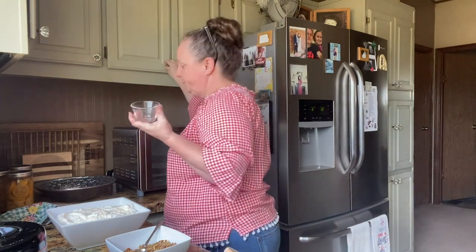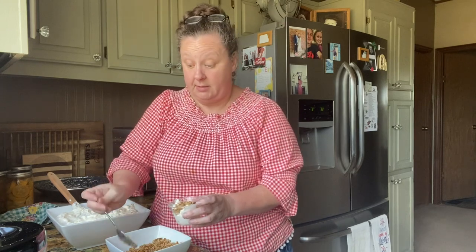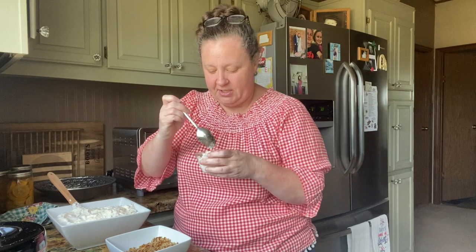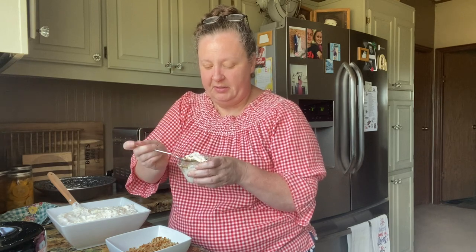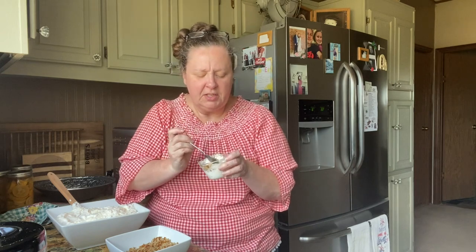We'll put some pretzels on top — you can sprinkle them on top or mix them in. It's so good, y'all, so so good. The name 'pretzel salad' just kind of sounds average, doesn't it? But it isn't — it is good. The only thing that would make it better is if it was ice cold. It's just as great as it was when I had it a long time ago — it's been several years since I've made it. It is wonderful.